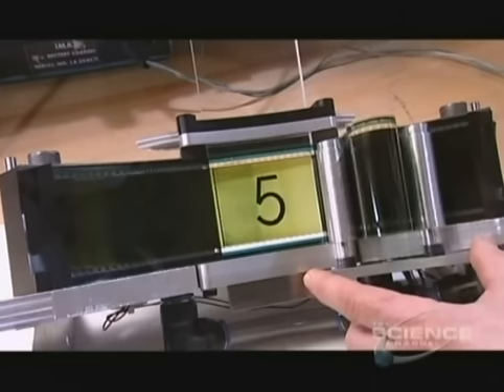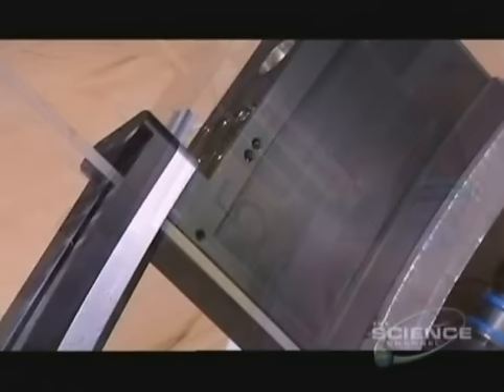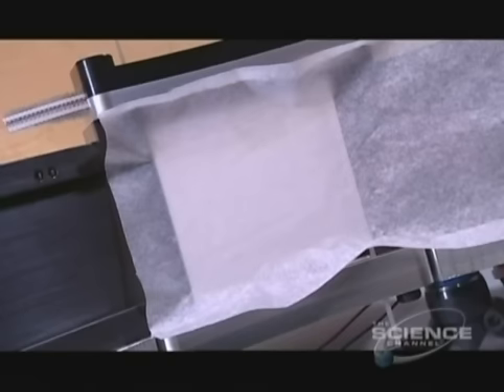Its film is ten times larger than normal and the projector magnifies it 400 times as it moves in a sideways rolling loop rather than the traditional vertical feed. Instead of the usual sprockets, registration pins retract as the film loads and then reach out to steady it as it rolls. A vacuum sucks the film to the aperture lens — this is how they keep the gigantic image perfectly steady.